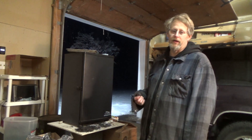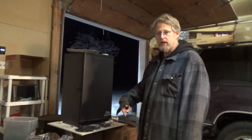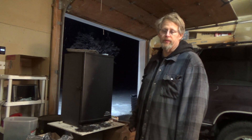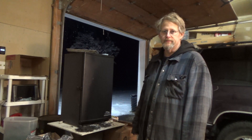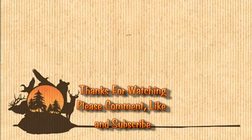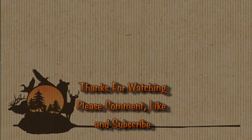If you like this type of video, give me a thumbs up, and if you haven't already please subscribe to my channel and leave me a comment. Let me know how you dehydrate or smoke your jalapeños. Thanks for watching — I'll see you next time, bye-bye.